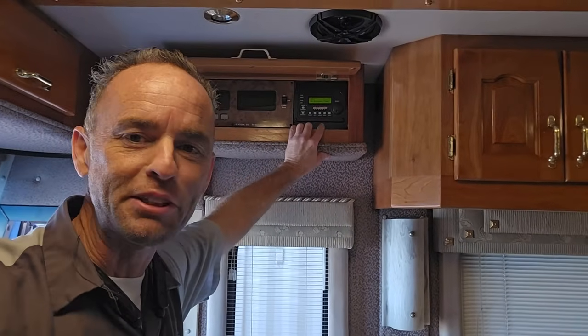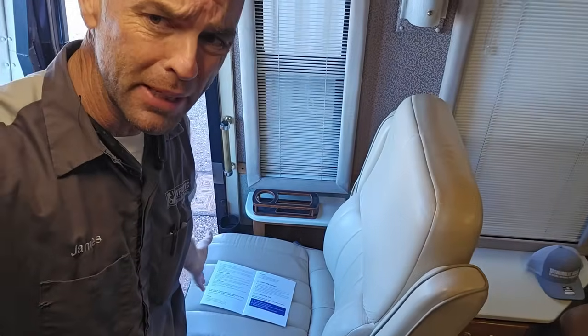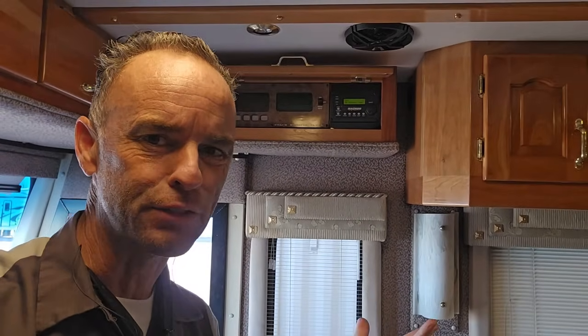I'm only showing you this because people will ask, but my point is that the modern BMS systems on all these modern lithium batteries really won't require any of this. They do all the calculations for you — you don't really have to worry about a charge profile the way you would have a few years ago. That's the second thing to know: you do not have to completely upgrade your charging system to match a lithium profile.